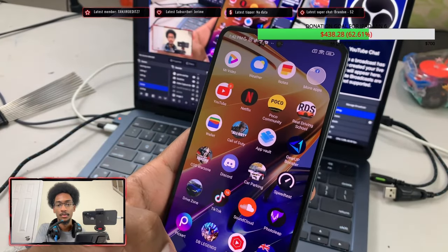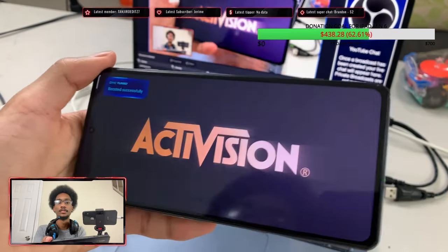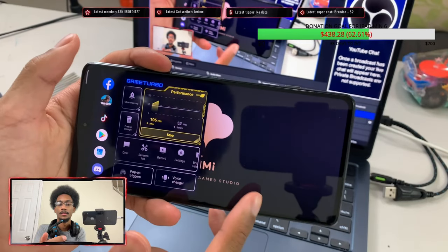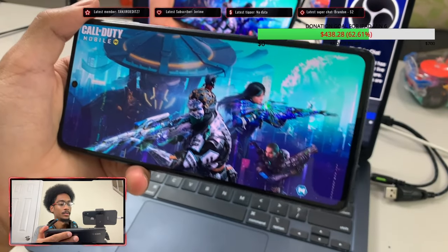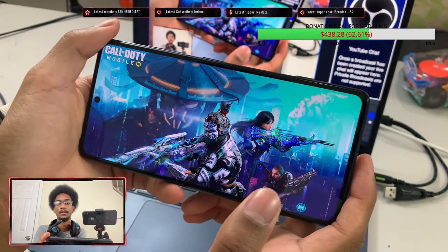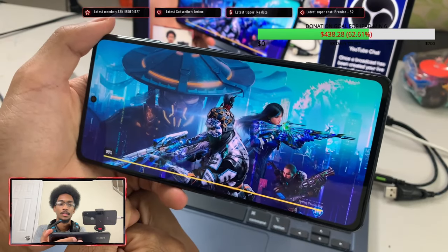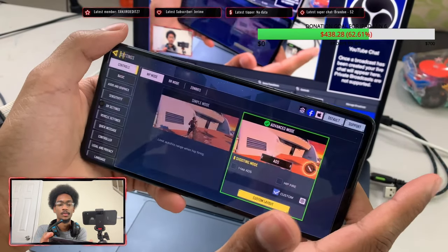On to the next game — Call of Duty Mobile, my personal favorite on this gaming phone. We'll boost it right away with Game Turbo. Real Driving School doesn't have too much more to test, so let's jump into COD Mobile. It's auto-logging in and loading up — okay, we're in. Let's go to graphics settings first.